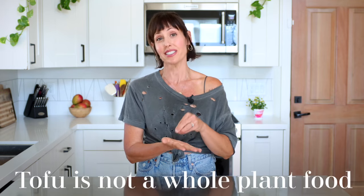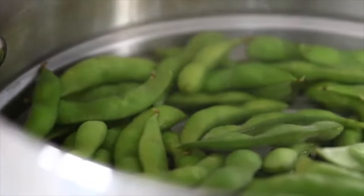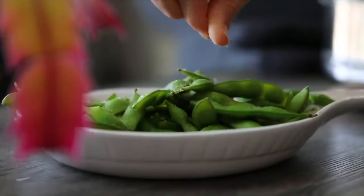Now, maybe you didn't know this, but tofu is not actually a whole food — it is a minimally processed soy food. If you think about whole foods, you're thinking about the actual edamame, the real soybeans. Because it's minimally processed, some of the original fiber has been stripped out, but it still has a place on a healthy whole food plant-based diet. It's not something I eat all the time, but I like to throw it in there for variety.